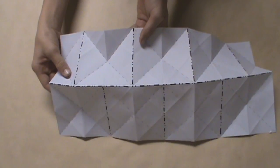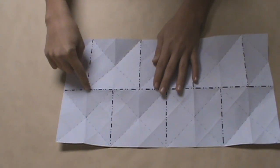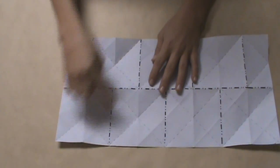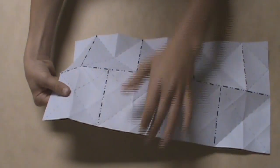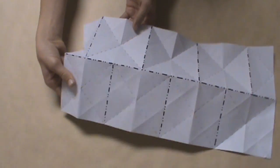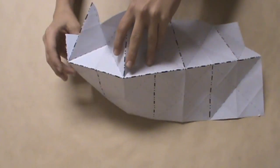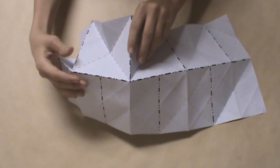To collapse our water bomb base, we just want to make sure that these are all mountain folds surrounding the water bomb base, and the two extending downwards past the water bomb base should also be mountain folds as well. Once you've done that, you can hold the model back up like we had it before, and you can start to collapse your water bomb base along those X creases that we made before.